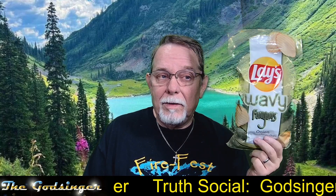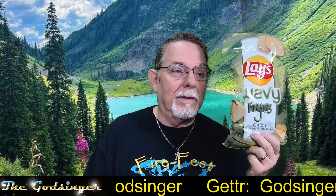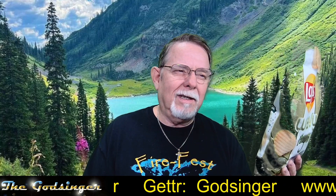Never mind the flavor, but when the chip came out — Funyuns, onion flavored potato chips — that's a game changer.